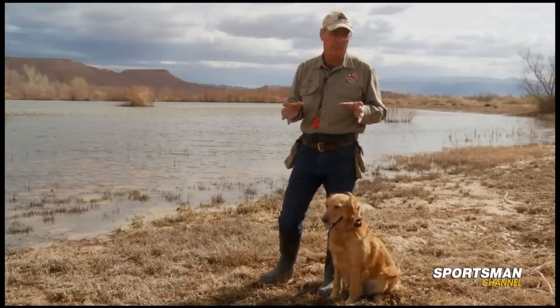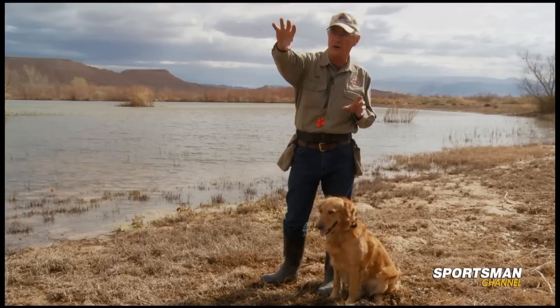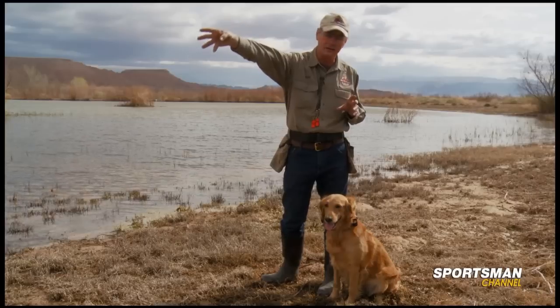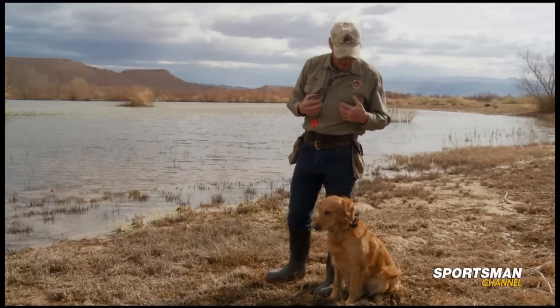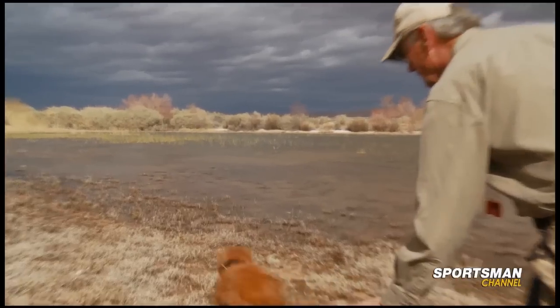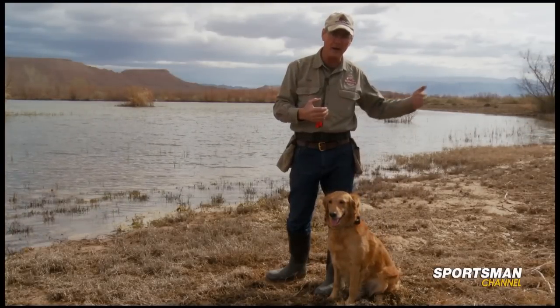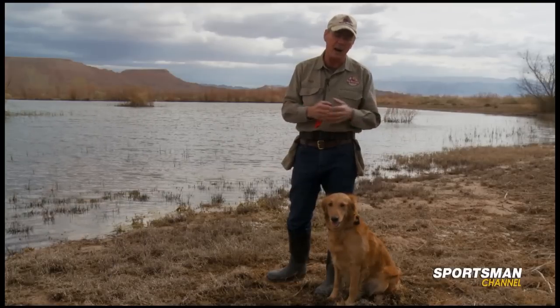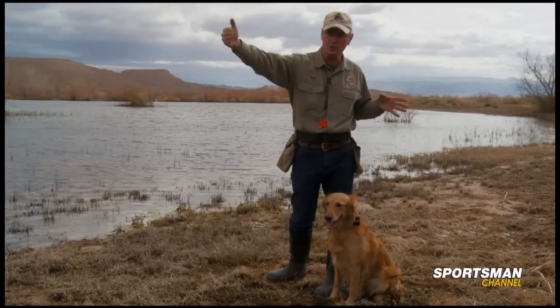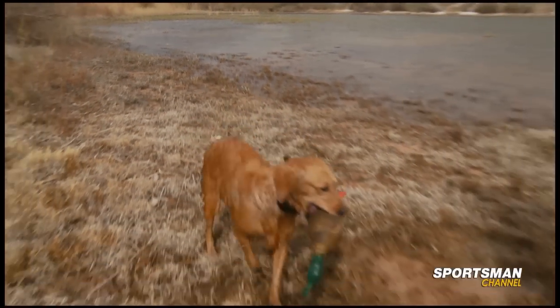To set this up, I have a thrower out here behind the bush that's going to throw a Dokken dead fowl trainer out into the water and into the grass out here in front of us. Once that bird's in the water, I'm going to count to two and then release Ripley to go pick it up. Once she has the bumper, I'll whistle her back to heel, and if she does well, we'll back up her position and repeat the mark, continuing to back up until she shows a solid, determined run and a successful retrieve.